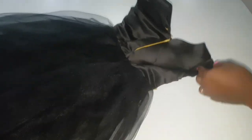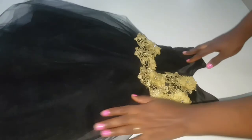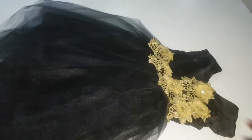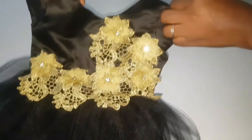I've now finished and put on my lace trimmings using thread and needle. The dress is looking really lovely and I'm really proud of this outfit. So guys, this is how to make a baby ball dress. I hope you found this video helpful. Please like, share, and if you're new here, please subscribe. Thank you guys for watching and I will see you in my next video.